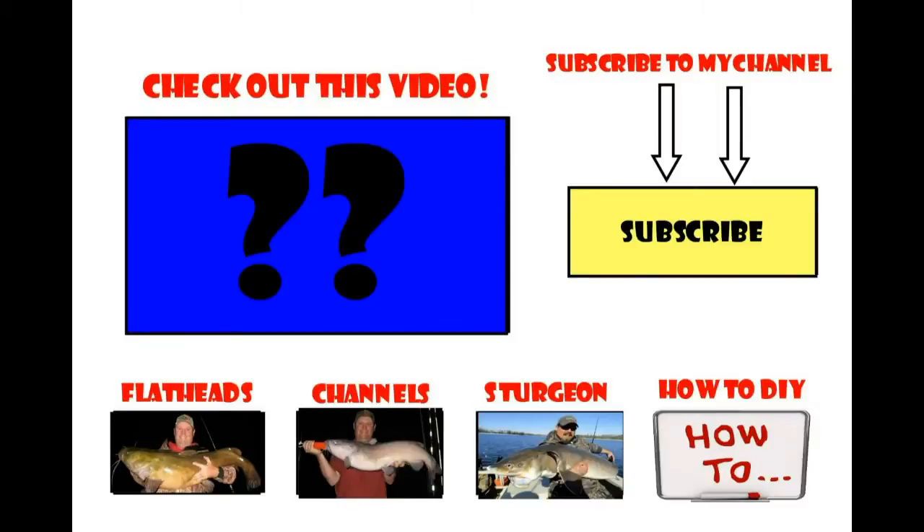Thanks again for watching. I'll see you next time.